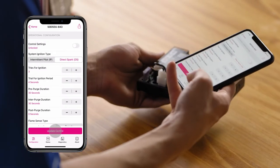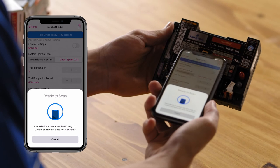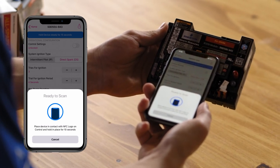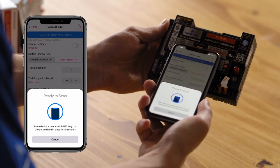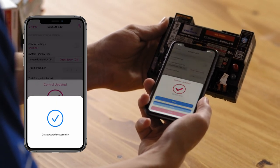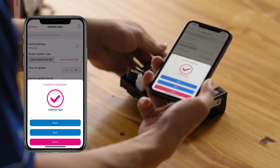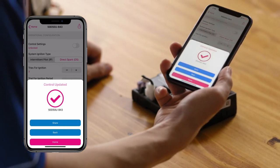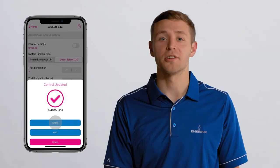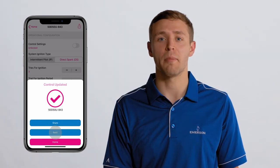The data needs to be transferred from the phone to the module. At the bottom of the configuration tab, tap on 'Update Control.' Place the top edge of your iPhone in contact with the NFC marking on the module. Keep your device here until the check mark appears — this could take up to 10 seconds. Once the check mark appears, you can remove your phone and the screen will read 'Control has been updated.' You can share the configuration, go back to review it, or return to the home page.